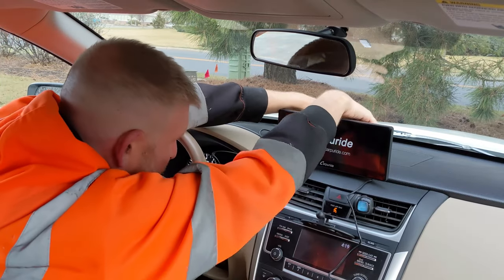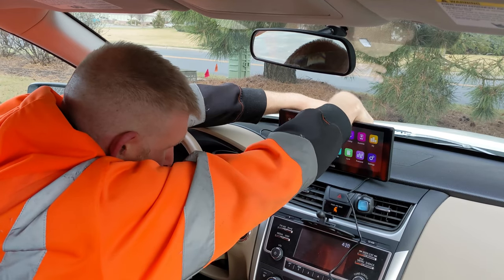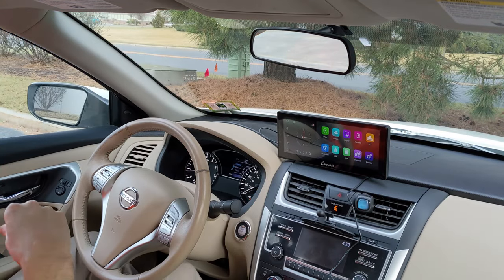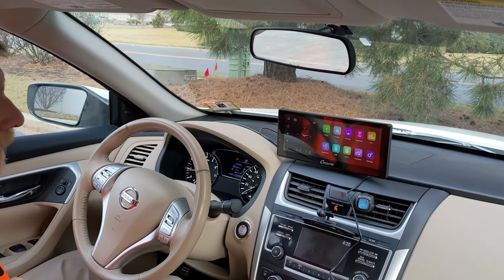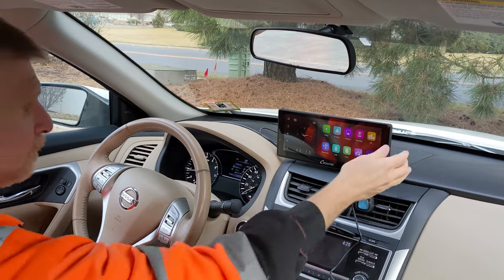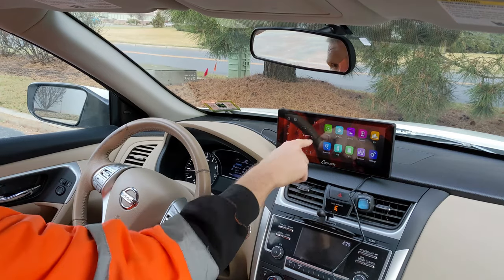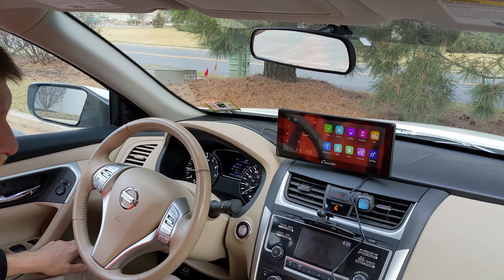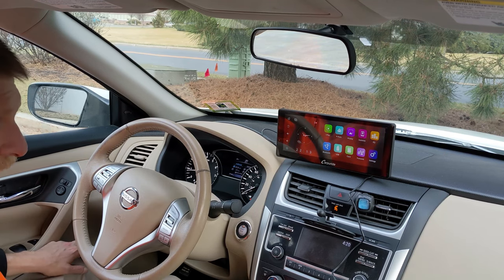The suction cup does not stick extremely well, by the way. Your mileage may vary as to how good it sticks. So let's go through the interface here: iPlay is going to be Apple CarPlay, A Auto is Android Auto, and AirPlay would let you — if you have an iPhone — use Wi-Fi to mirror your screen on AirPlay.